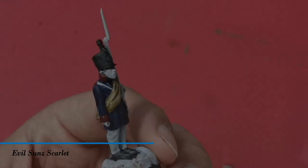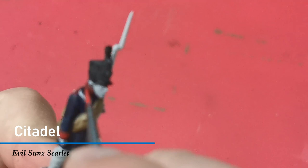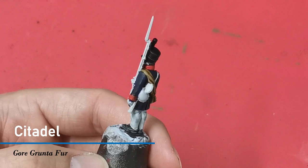I'm now going to highlight all those areas I've just painted red with the Citadel paint Evil Sun Scarlet. Then I'm going to use Gore Grunta Fur to paint the water skin on his back and also the axe cover.